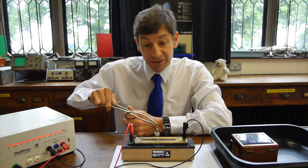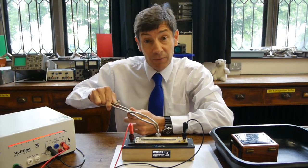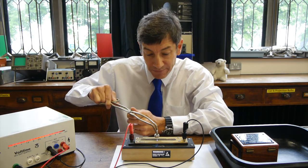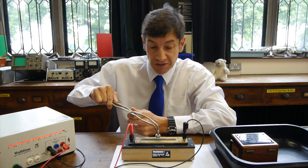So our spark counter is detecting the shower of ions that are being made as the alpha particles travel their three or four centimetres through the air. In this case, remember the gap is very, very small, so they're only going a very, very short distance.